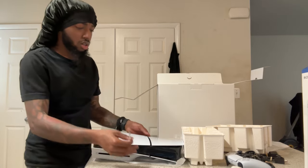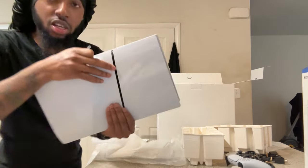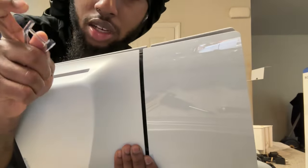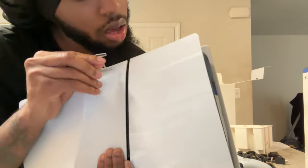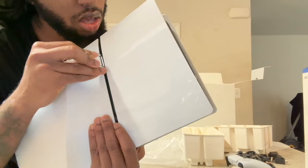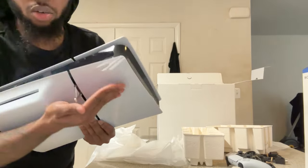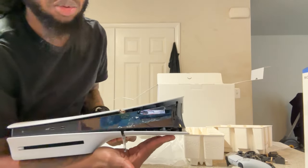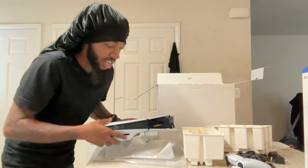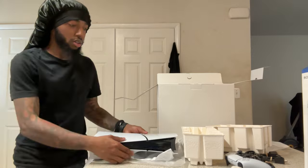Oh, easy — I guess it goes anywhere. Oh, it's a clip — you got these little mini clips right here. Let me show you real quick. Oh there you go, it goes right here. I'll just put my hand over the top so it doesn't fall. It's not stable right now, I don't want to drop it in the sink. But yeah, that's how it's supposed to look and stand.